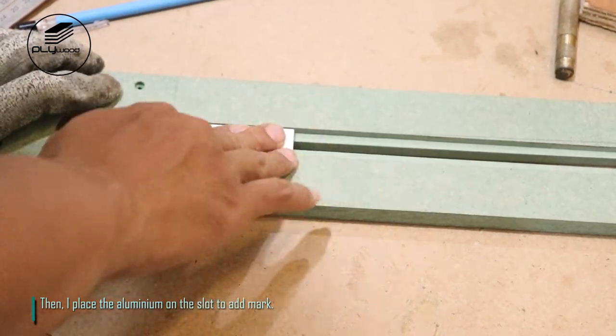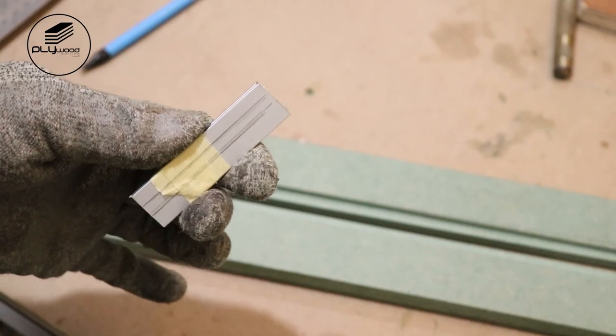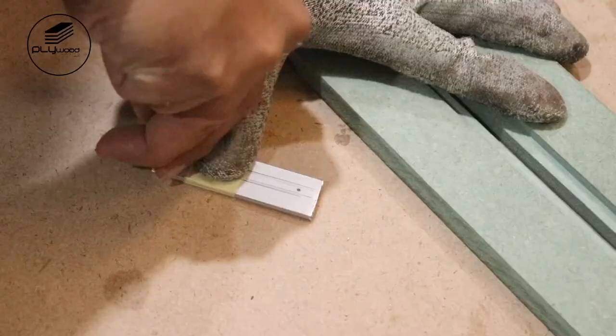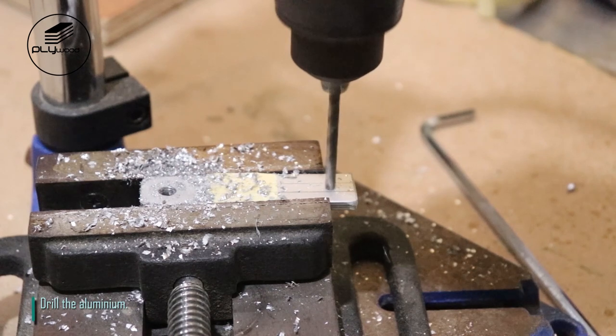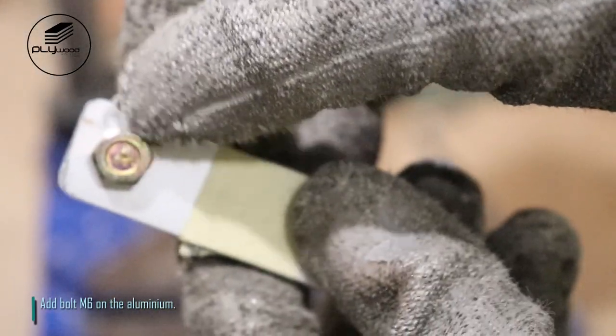I place the aluminum on the slot to add the mark. Drill the aluminum. Add bolt M6 on the aluminum.